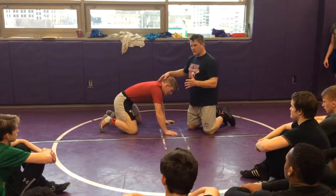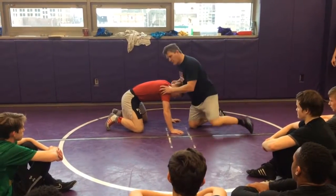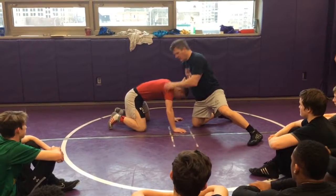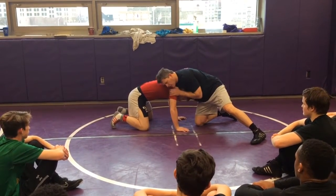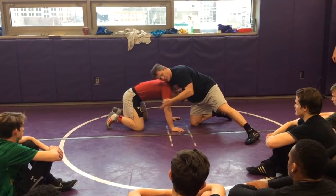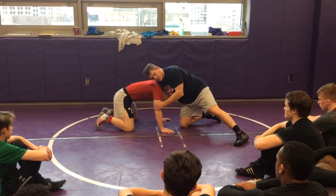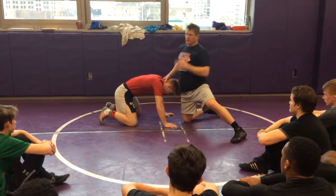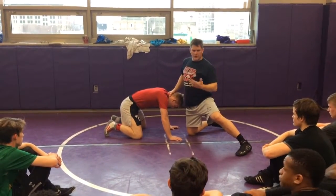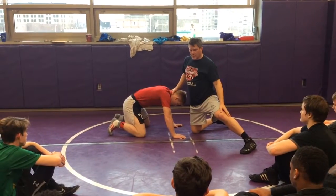A couple other variations. When we're front headlocking him, my shoulder's going to be in his neck here. I'm going to have that short elbow. My head's going to be on the side I'm really trying to attack, because 90% of my finishes will be to this side — that side I'm putting the weight on. In Freestyle and Greco, we don't have to bury that shoulder quite as much, because we can also get our exposure to turn.